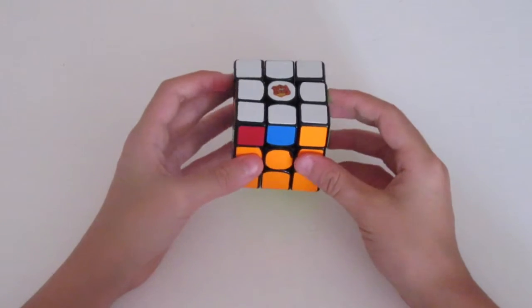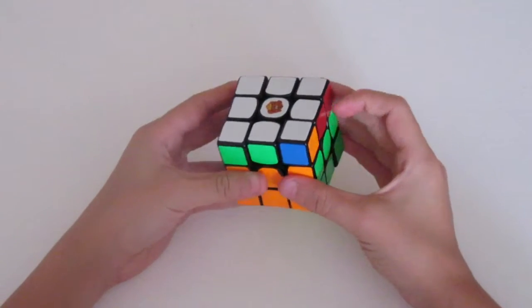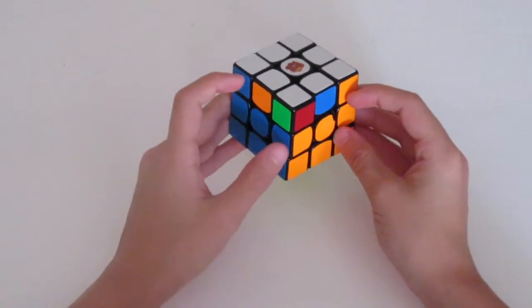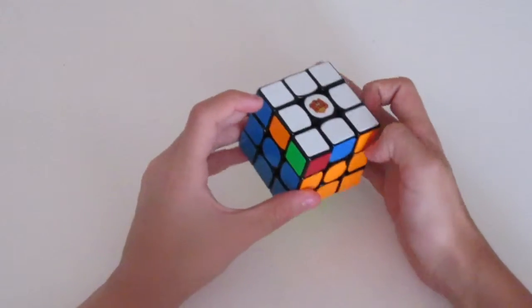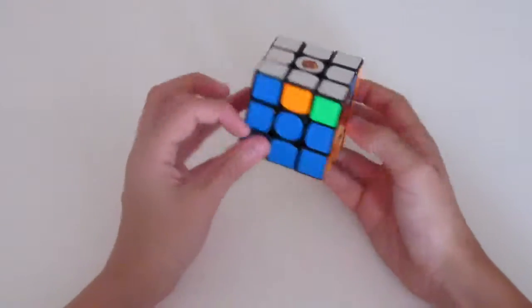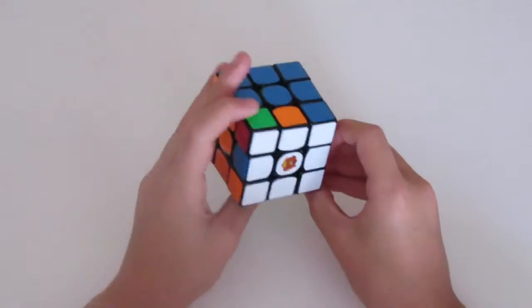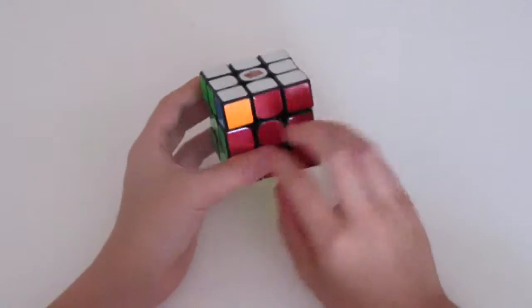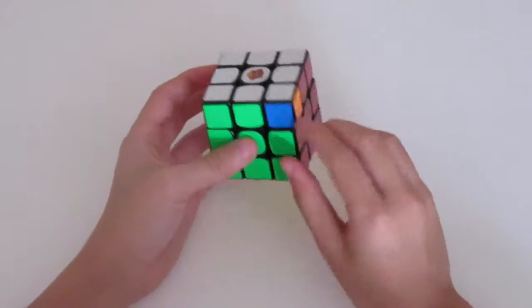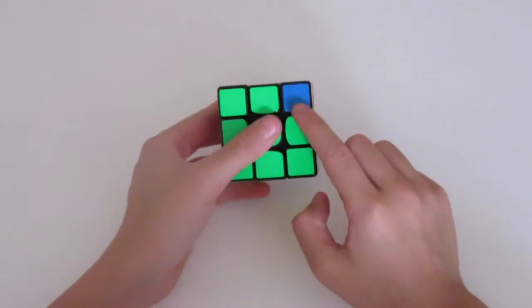To recognize this algorithm, look for these two corners being in the right spot. Usually when these two corners are in the right spot, if you rotate the cube once or twice, you'll be in position to perform it. You want to see how both of these faces are nearly complete except for this corner, and you want the incomplete corner on your right side — not the left side, the right side.